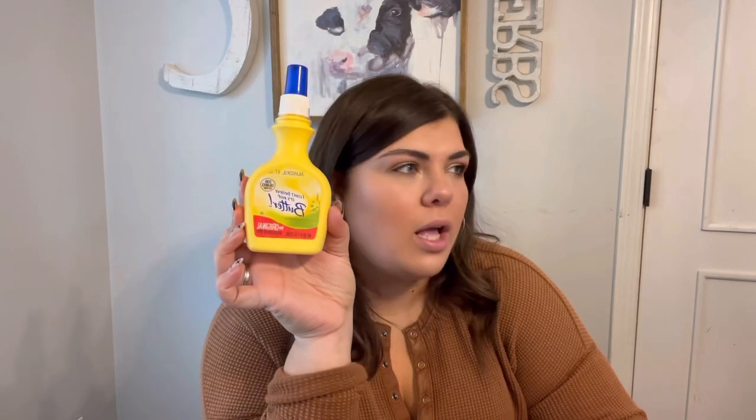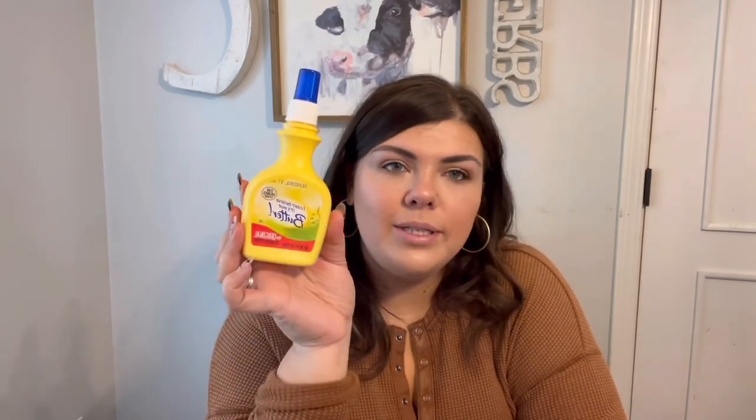Butter is a hundred calories for one tablespoon — that's a lot. Don't be afraid of butter; you can still use it. I got to a point where I was afraid of butter, but I'm not anymore. Use some spray butter — put it on corn on the cob, a baked potato, spray it in your pan. It's delicious. And if you're going to come at me about chemicals — I don't care. Spray butter: zero calories.